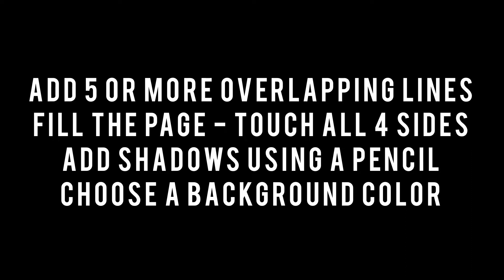For this project, add five or more overlapping lines. Try to touch your lines to all four sides of the paper. Add shadows using a pencil and make sure you choose a background color.